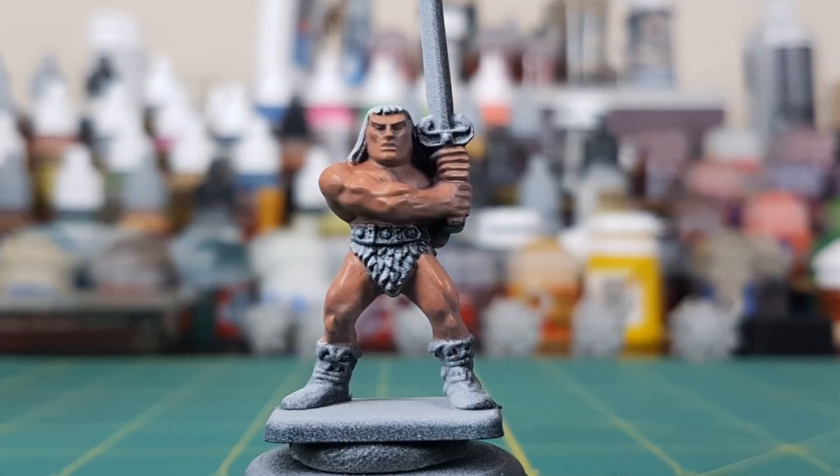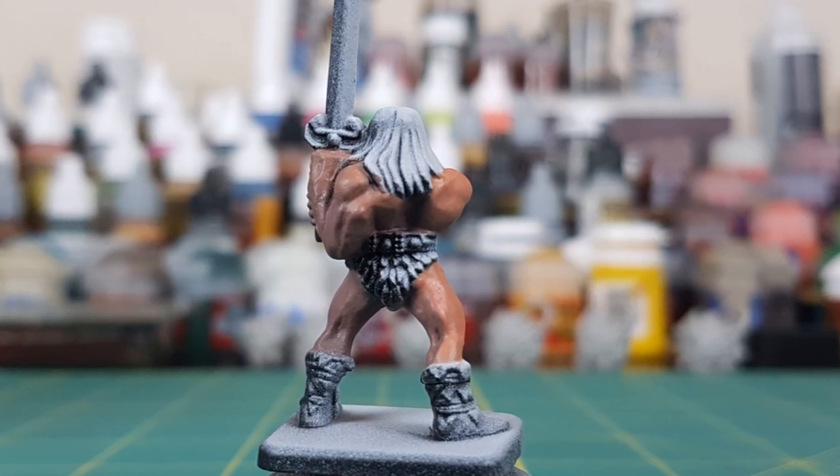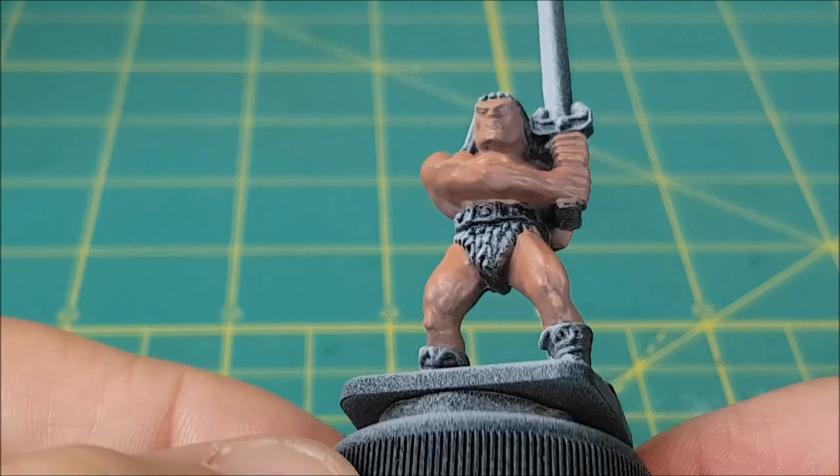Here's how the Barbarian is looking now. You can see I left a little bit of dark underneath the right cheekbone to give it some definition, and for the same reason I added the lighter skin color to the top of the left cheekbone.